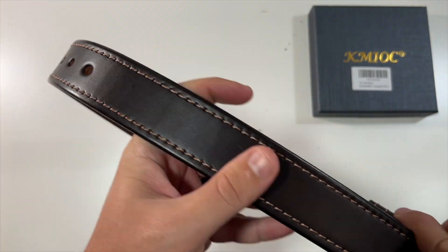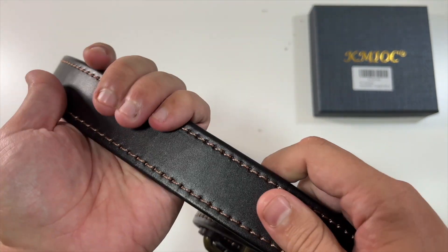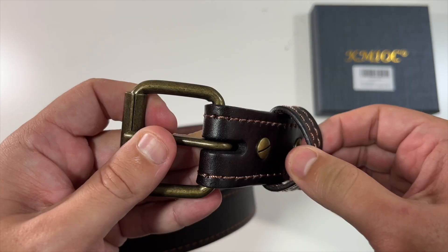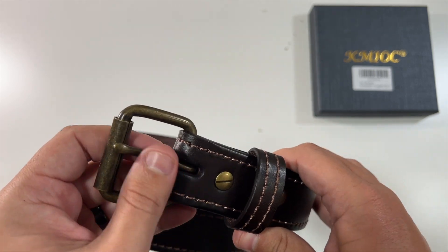Very nice quality. Feels amazing. Looks amazing too. And then there's your belt buckle. Very nice. Heavy duty. This is a great, strong belt.